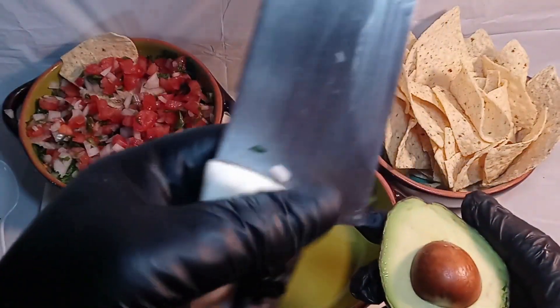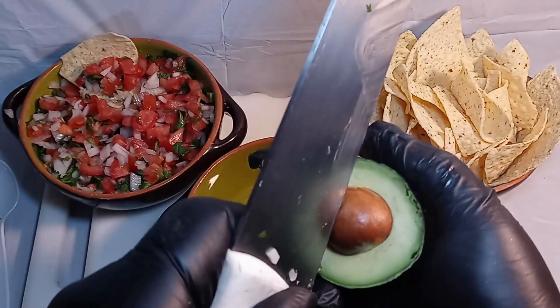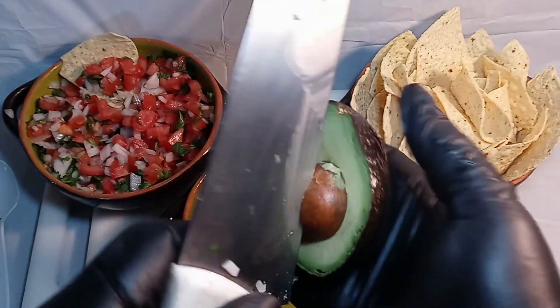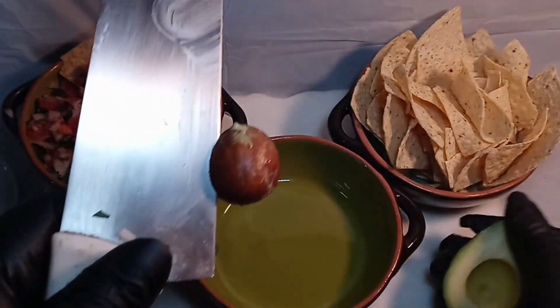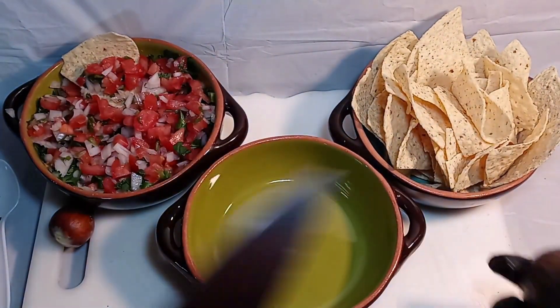Now you're gonna get the heel of your knife and tap it into the seed — give it a pretty good tap, but not overly powerful, just like that. As long as it stays in there, hold the knife, twist the avocado, and there you go — the seed comes right out.